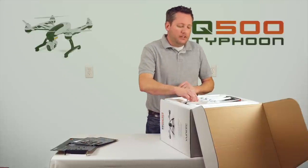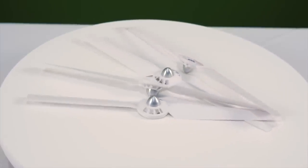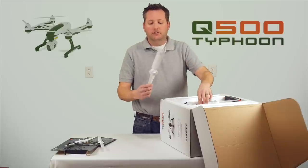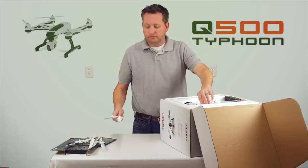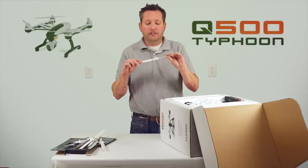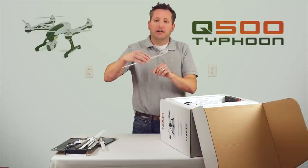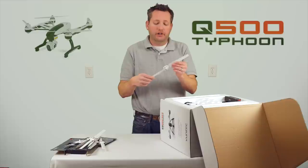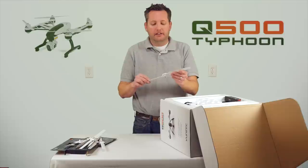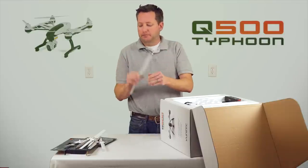We got four sets of props — eight props total, A and B props, counterclockwise and clockwise. Nice thing about these props: they are counter-rotating with a cast aluminum center. This allows you to auto-lock down on the hub of the motor, which makes it really nice and prevents the prop from flying off during flight. The soft blades also increase efficiency.